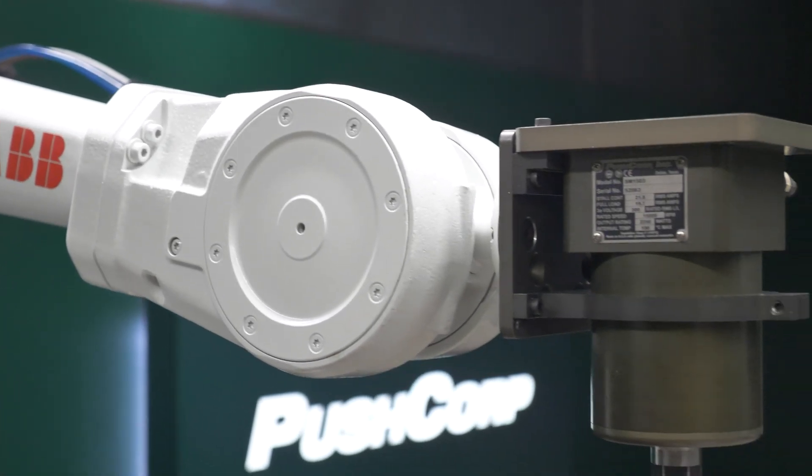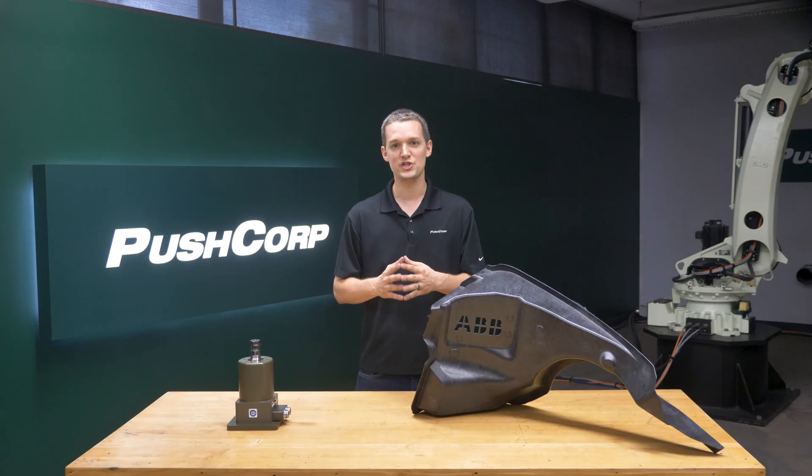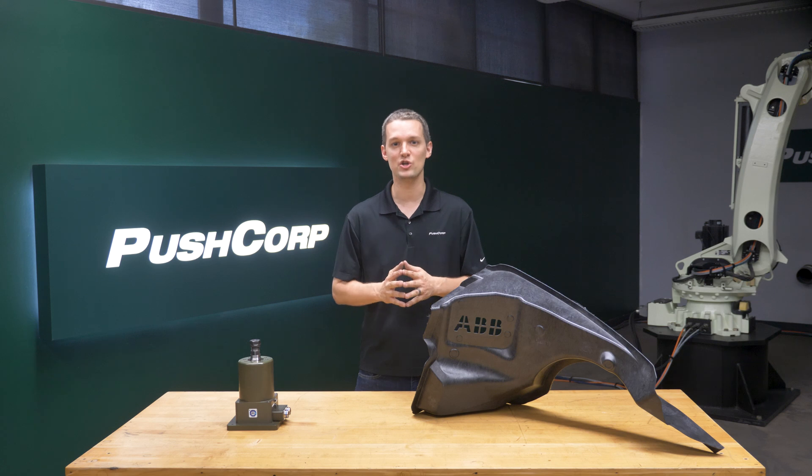For this demo, we used an ABB IRB-4600 robot. ABB has a wide variety of industrial robots well-suited for material removal applications, and their team of application engineers can help steer you to the correct one for your specific application.